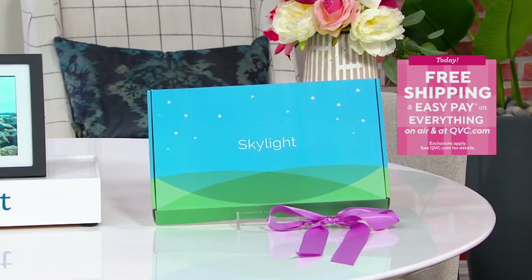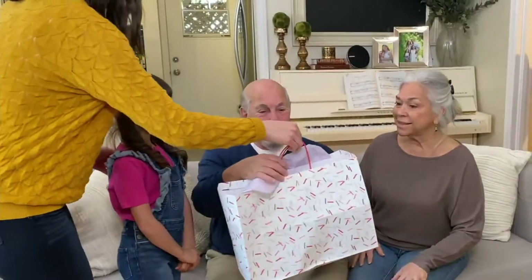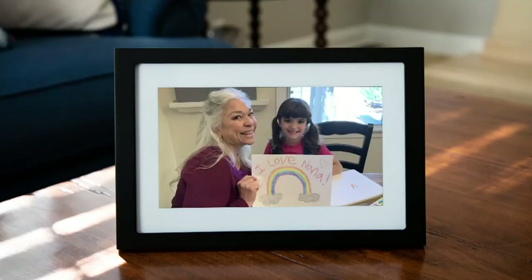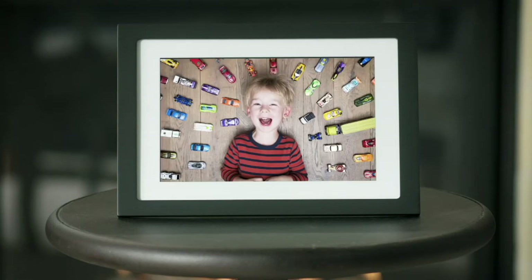Let's say we're sending it to mom for Mother's Day, or a sister having a big birthday. The beauty of this is it comes in a beautiful box. Skylight gives you very easy-to-follow instructions, and all that person needs is Wi-Fi. There's an app you use to set it up. A lot of people load it with pictures and send it to someone who may not be tech savvy. Once it's connected, pictures automatically pop up. There's a little notification on the bottom of the screen when you have a new picture.